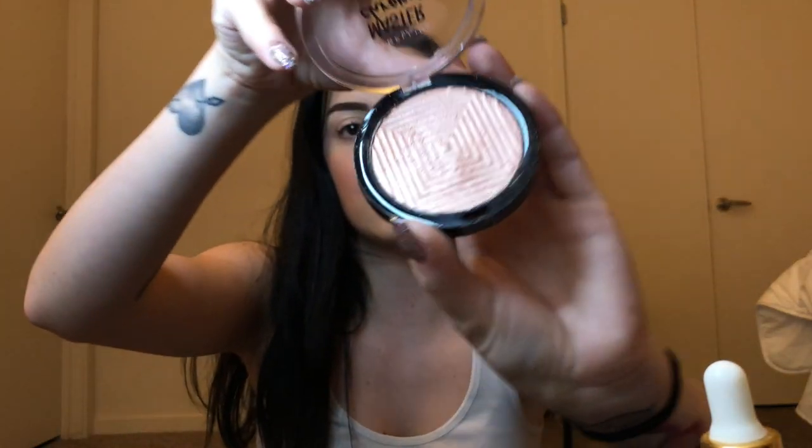For highlight, I'm going to use Maybelline Master Chrome. I got the shade Molten Rose Gold — that's a mouthful. One of my friends, Natalie, recommended this to me, so shout out to her. I'm super excited to use this. I like it — I think I've got a real glow going on here. I like it a lot.